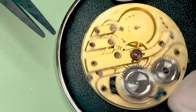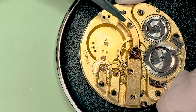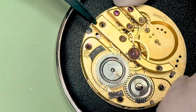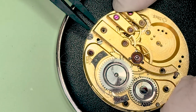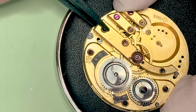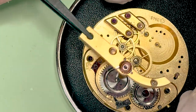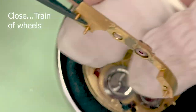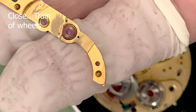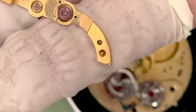I don't know what this bridge is called — it's the center wheel bridge, I guess. It holds the center wheel and the third wheel. The train of gears there — that's what they're called, I think. Those are nice and pink and they seem to be in good shape, as near as I could tell with the magnification.